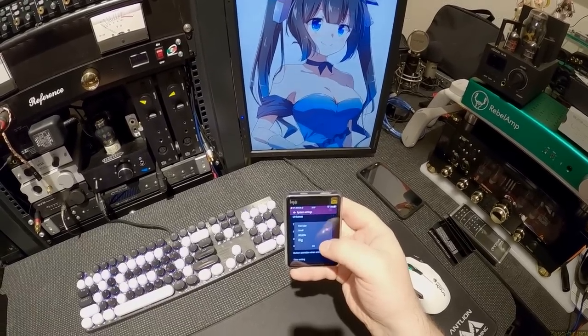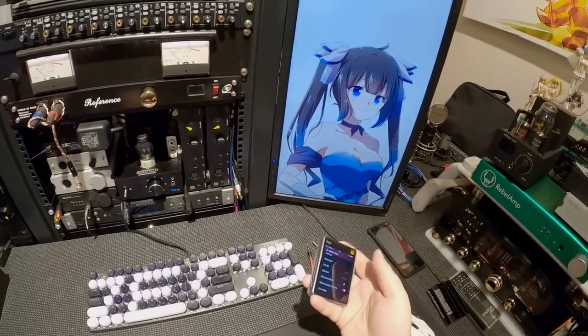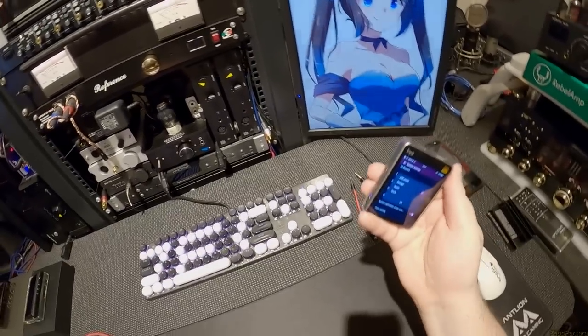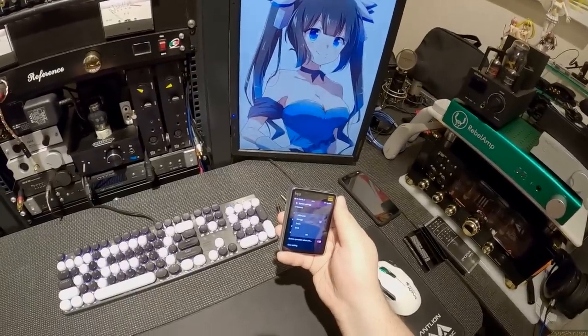Theme color, font size — I have it set to small. Big is a little too big, and I have good eyes, so leave it on small so you can see more. USB mode — you can set it to storage, have this be an audio device on your computer, or practice docking with it.